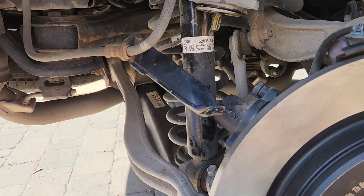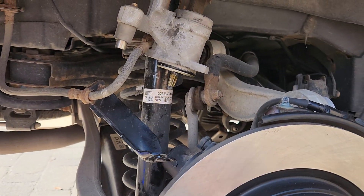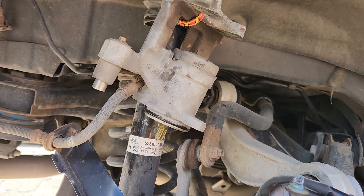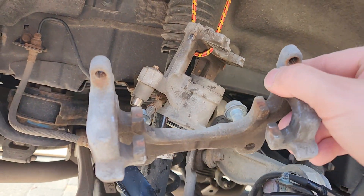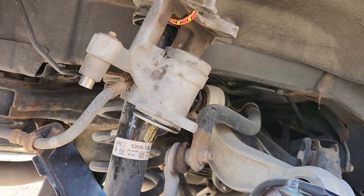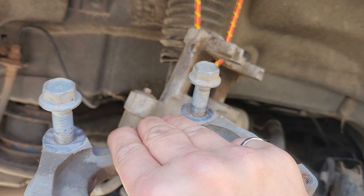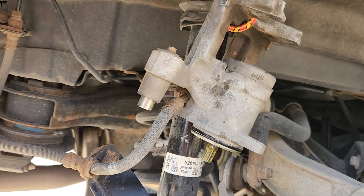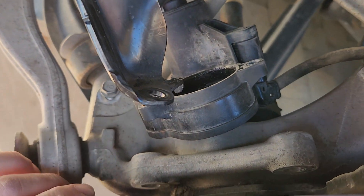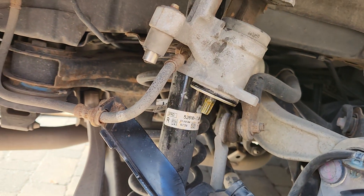Getting the caliper off is pretty easy — you just take off the brake hardware and then the caliper itself. The housing is easy to take off afterwards; it has two big bolts that you can see still on the caliper. Then comes the tricky part of retracting the e-brake.